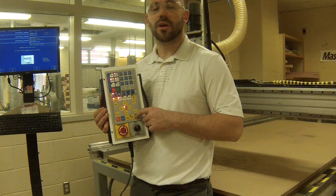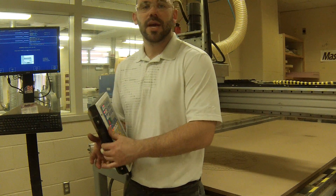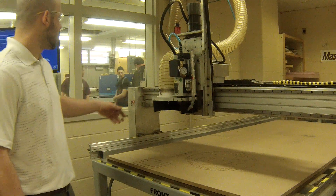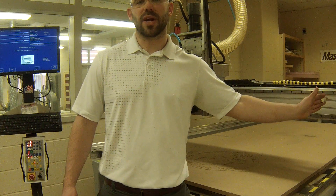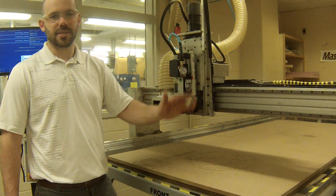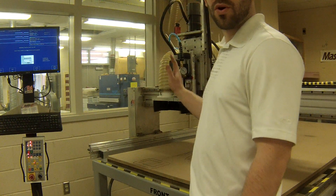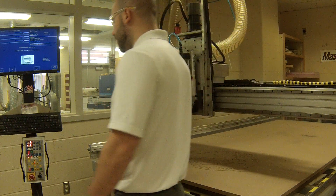Please make sure when you hit the cycle start button that you do move away from the table, as it is going to jog and find its home position. How it finds its home position is actually very simple. On this machine or any CNC machine, there's going to be a set of little buttons that are depressed. When this machine jogs to one side, it depresses a button, and then moves off that button slightly — a precise increment it already knows, like a quarter of an inch or .250 — and it now knows exactly where it's at.